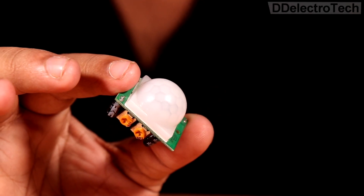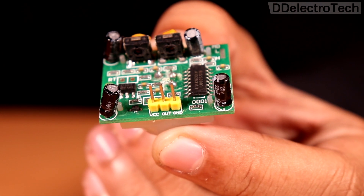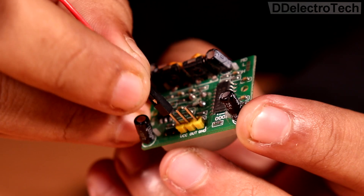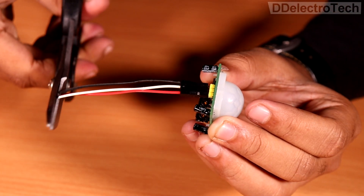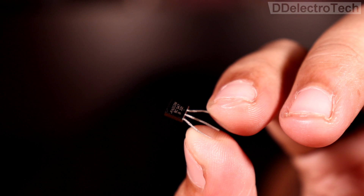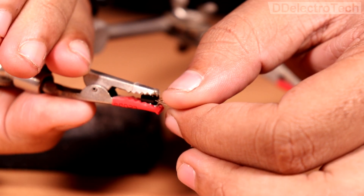This is a PIR sensor. This senses the motion of a living body and generates a digital signal accordingly. This is a NPN transistor which will act as a switch and amplify the output signal.